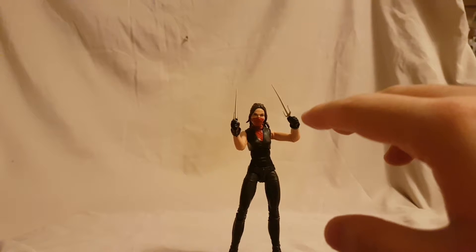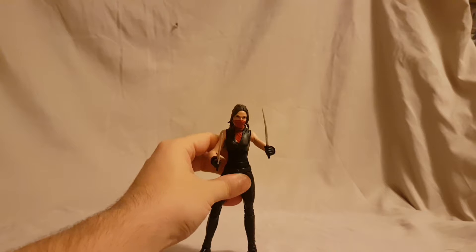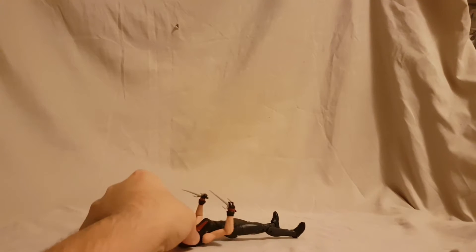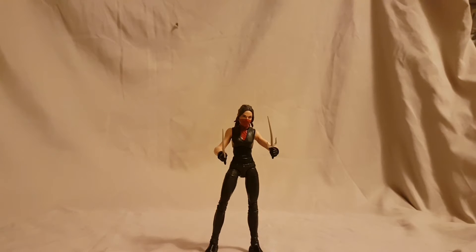When I determine whether or not you should pick up a Legends figure, I base it on whether you're trying to finish off the Build-A-Figure. If you have no interest in Man-Thing, I say you could pass. She was a pretty forgettable character in the Daredevil show — I know she was more prominent in Defenders, but this is the Daredevil version. I don't think she's an essential piece and I don't think she's a very great figure. Get Punisher, get Daredevil, get everything else in the wave — you can leave her sitting there and I don't think you're missing out.